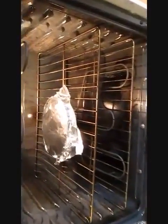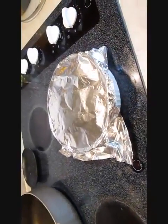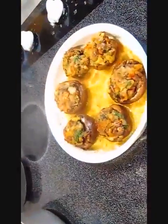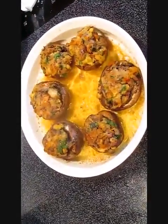Okay, let's see what we've got. Let's go ahead and peel back the tin foil. Oh, that looks good — they're ready.